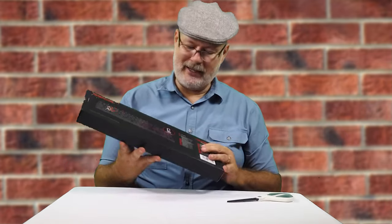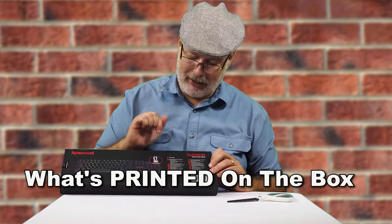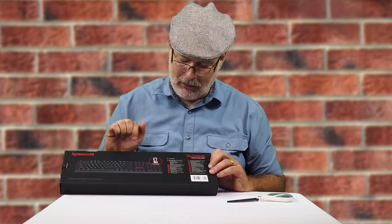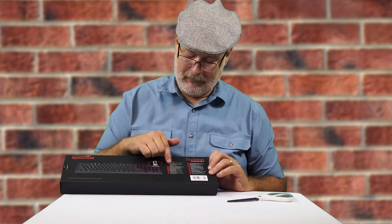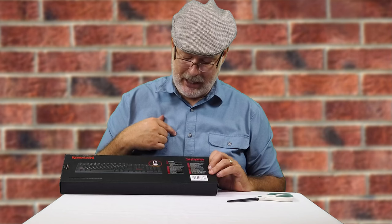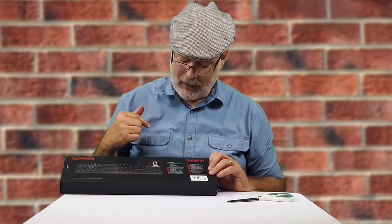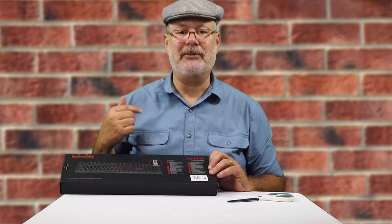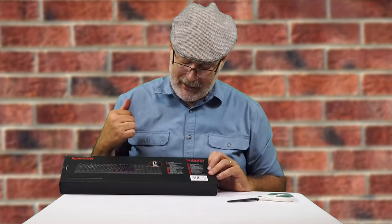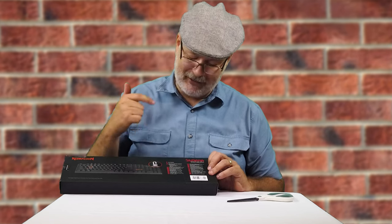Let's open this thing up and see what's inside. But first, on the back, features: it does high quality LED backlit mechanical gaming keyboard — that's what I just said. High precision machinery manufacturer, I don't know what that means. Double injection keycaps. Fully key conflict free — got it.